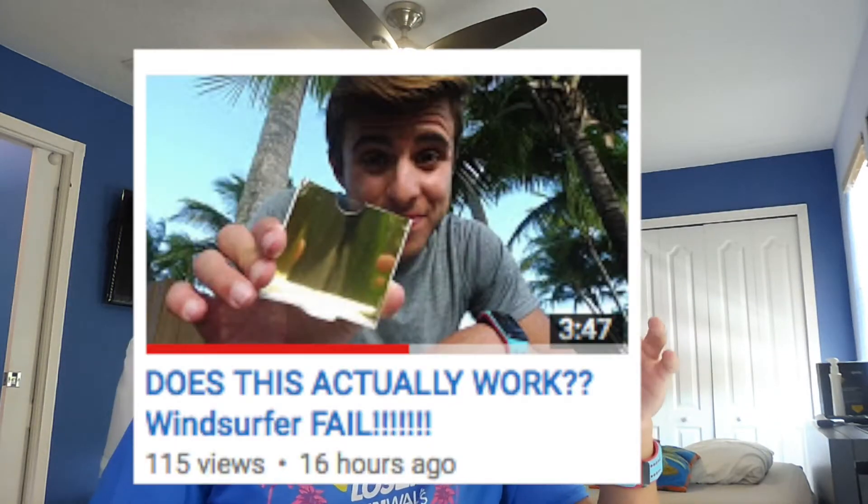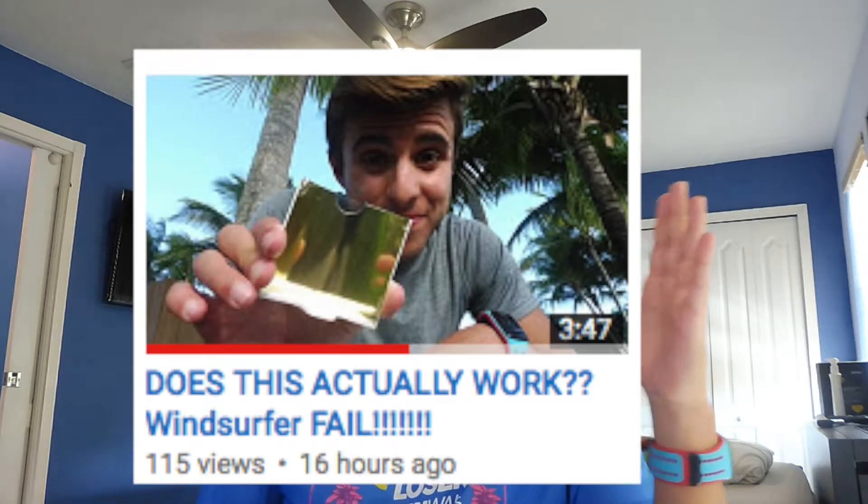But that's not how you're supposed to put it in. So I got over 100 views in less than 24 hours, which is actually pretty good considering I'm not Casey Neistat or Roman Atwood or anything. So thank you guys, I appreciate it. And the funny thing is that I didn't even know I was doing it wrong during the test — I just realized after.